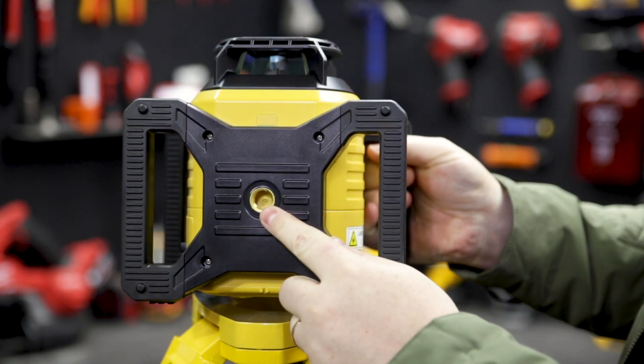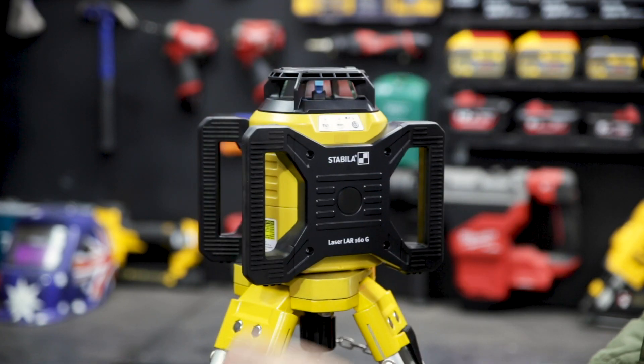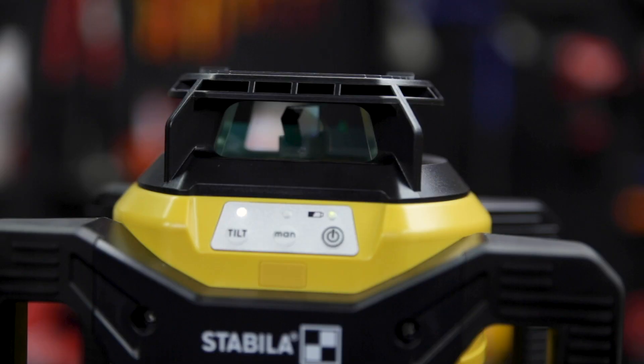It's got mounts for both horizontal and vertical use and it also produces a plumb line out the top. It auto levels from 5 degrees really quickly for a super fast setup. You really just switch it on and you're ready to go.